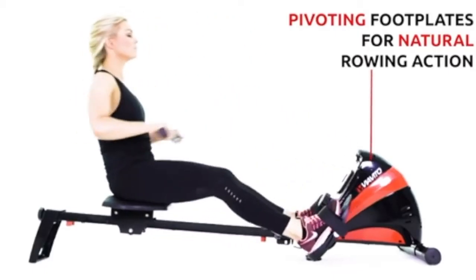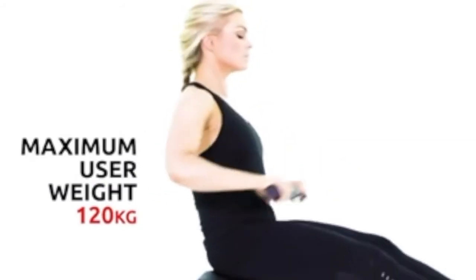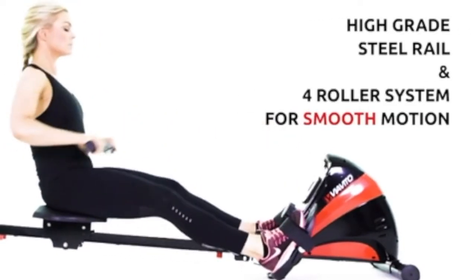The pivoting footplates allow for a natural rowing action, and the rowing machine has a user weight of up to 120kg. It is made from high-grade steel with a four-roller system for a smooth motion when exercising.